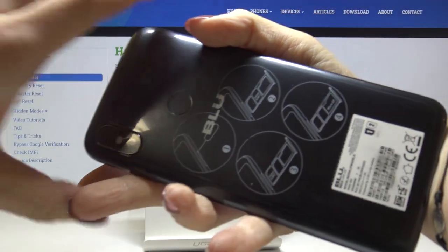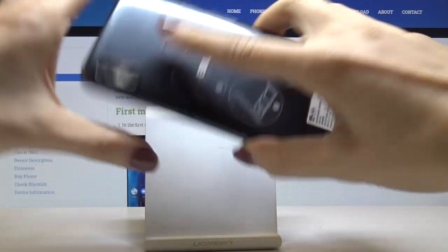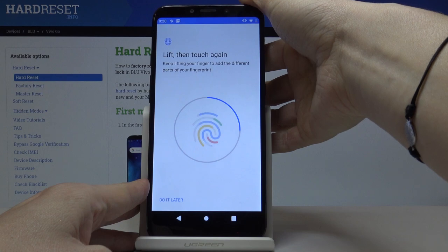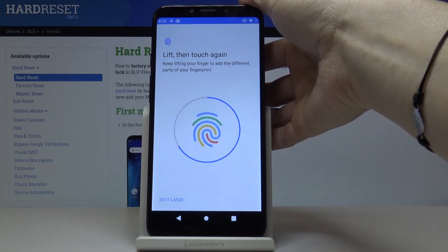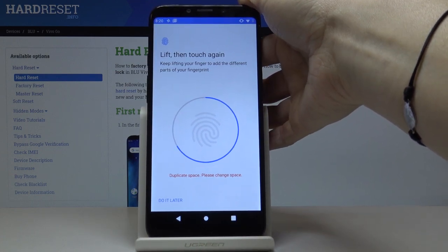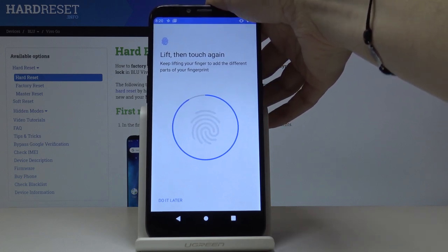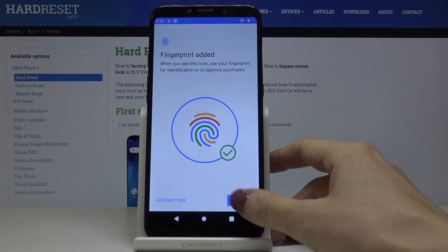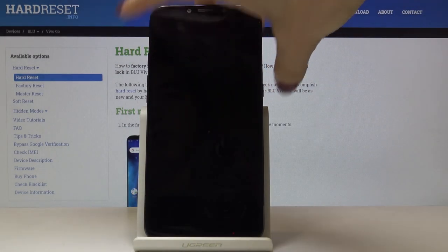Here you've got the sensor — just tap it here. I will show you the progress right here. Keep tapping on the sensor, lift your finger, and then put it back down again to add different parts of your fingerprint. As you can see, your fingerprint has been added. Just click on Done.